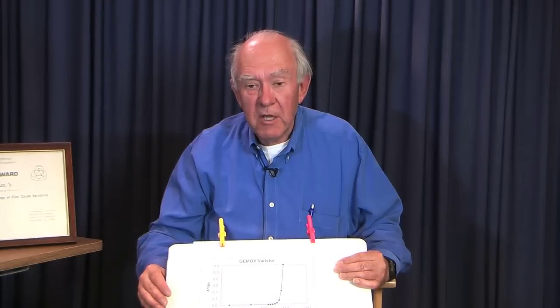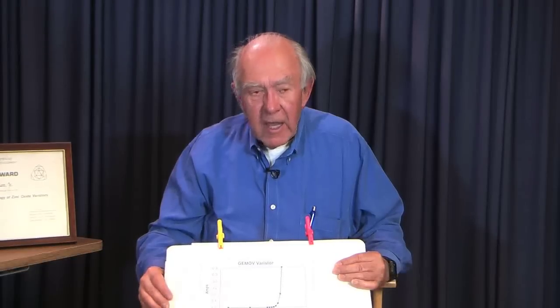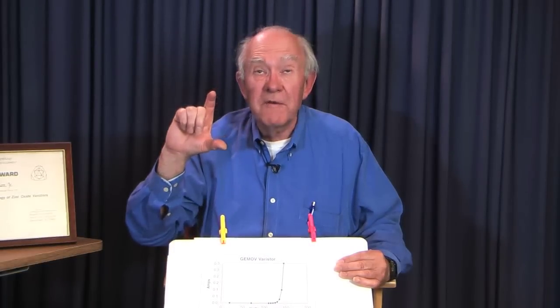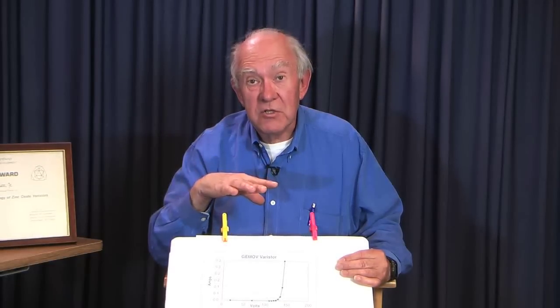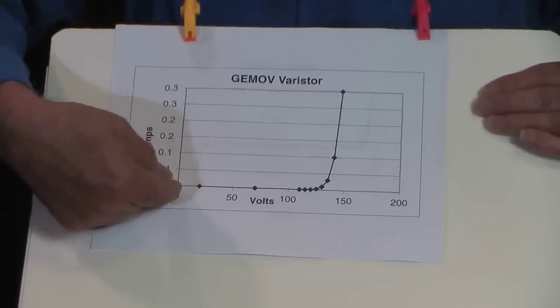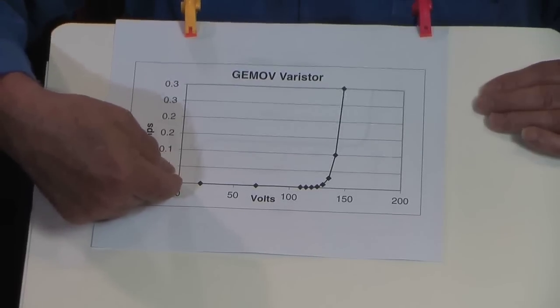The purpose of the varistors — metal oxide varistors, and the GE brand of these was the GMOV — is their ability to clamp voltages. They basically sit on a circuit and do nothing at all until the voltage starts to rise above an acceptable level, and then it clamps the voltage at that point so that you don't damage the other circuits and components on the circuit. Here we see as we raise the voltage it draws almost no current — it looks inert, almost like it wasn't in the circuit at all.